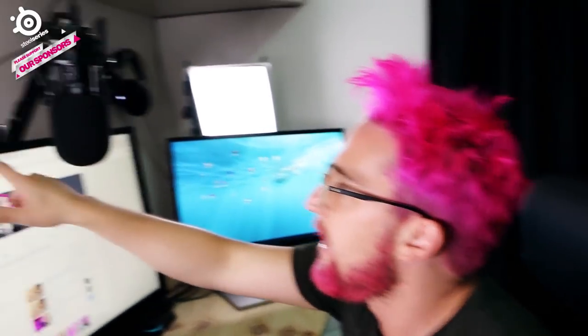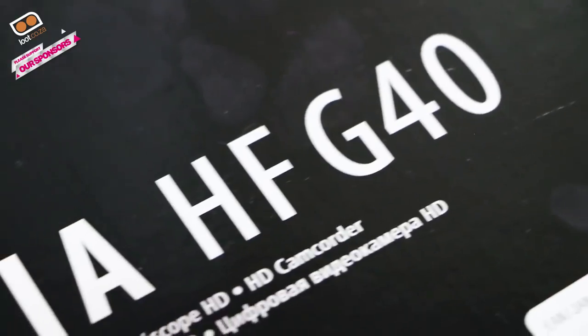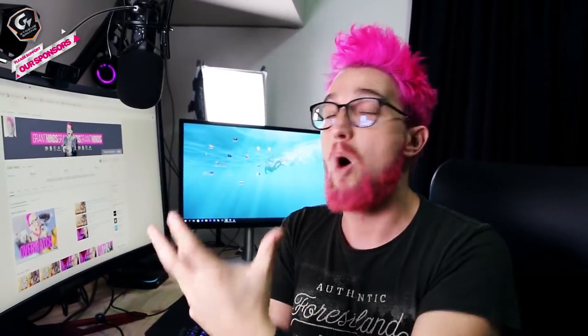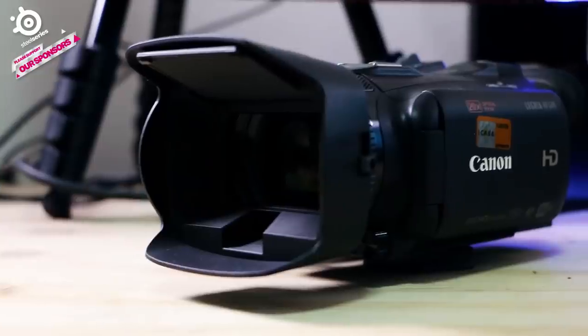For my face cam, I used to use a webcam like this, but a lot of big YouTubers use camcorders, and this is a very important addition. I'm now using the Canon Legria HF G40. It's a very cool camera because it's got a lot of features that I need as a YouTuber. If you're considering using a DSLR to shoot your face cam while doing video games, that's generally a bad idea — a DSLR often only has a 15 or 20 minute recording time, whereas a camcorder is designed to shoot for longer periods.